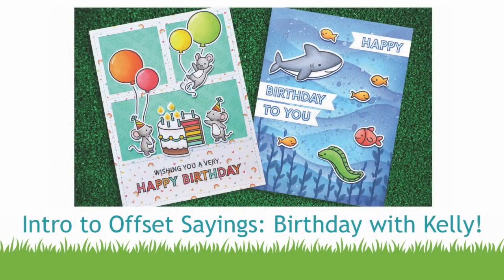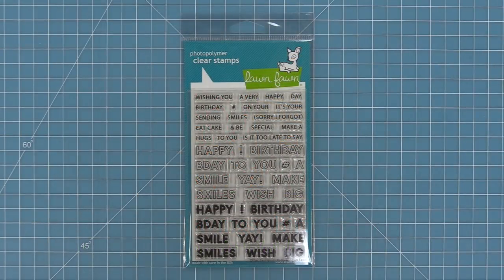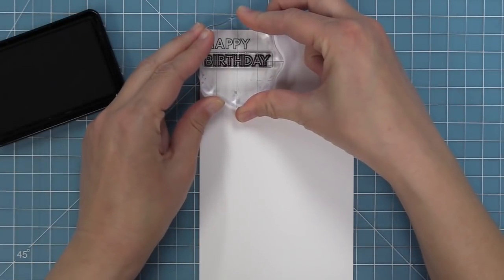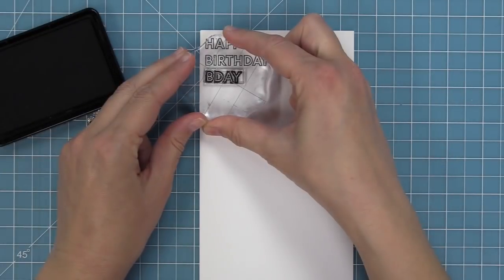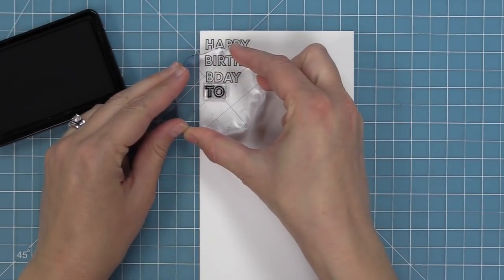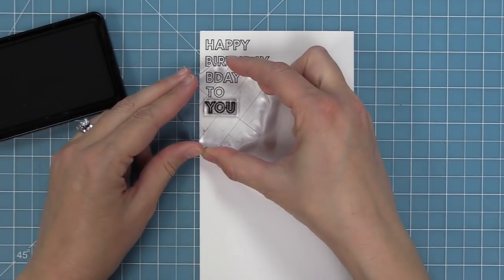Hello and welcome to another Lawn Fawn video. Today we are introducing our stamp set Offset Sayings Birthday. This set is great because it has a bunch of mix and match sentiments that are perfect for birthdays and other kinds of cards too. It has a really cool style of an open letter and a solid letter which you can use on their own or layer together. We're going to stamp this out and look at all the different ways to mix and match these different styles.